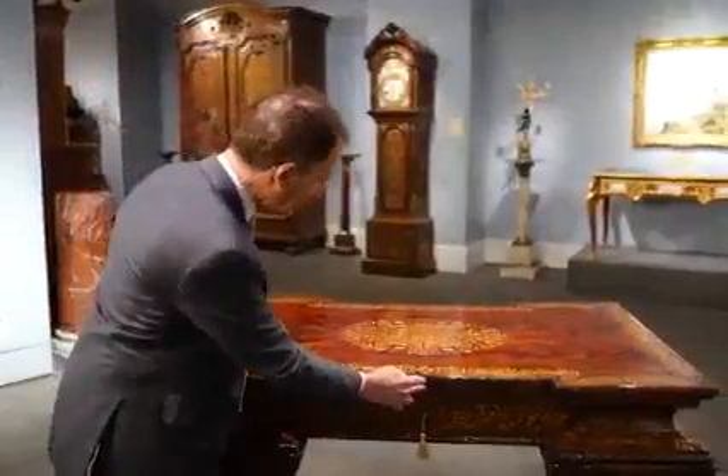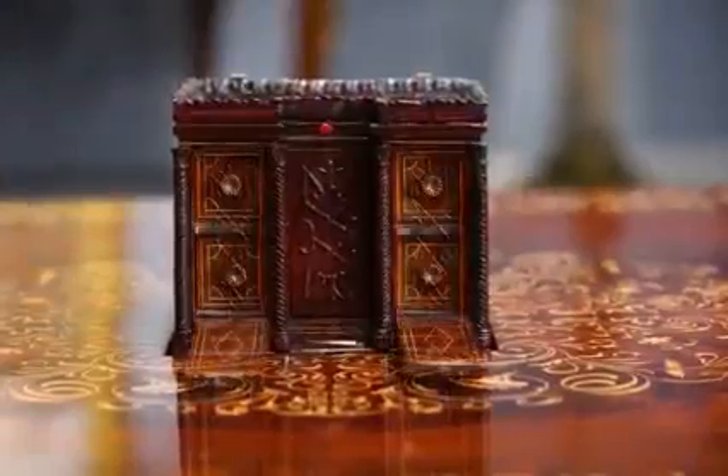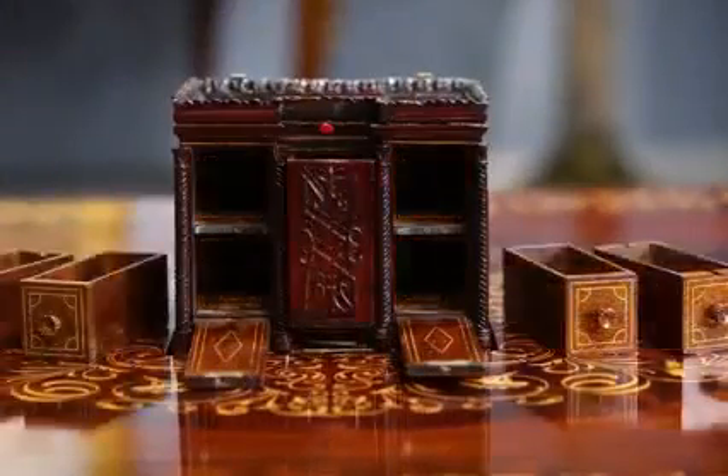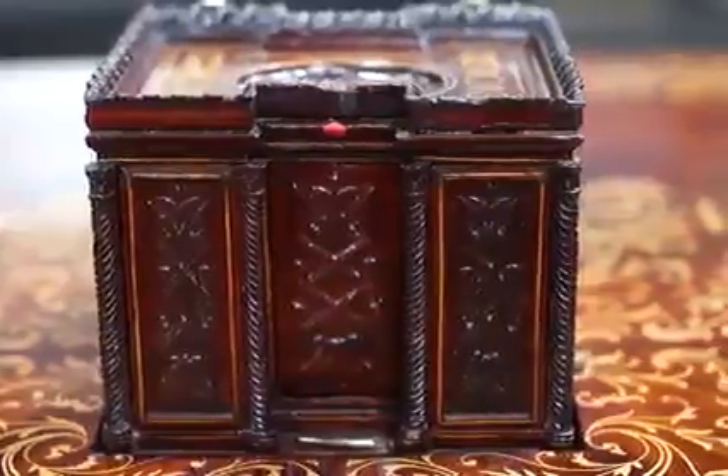Every desk needs a centerpiece, and here's the centerpiece for this one. You open it up and the drawers come out — these are secret drawers that lock. And then even the center drawer comes out, which is also secret.